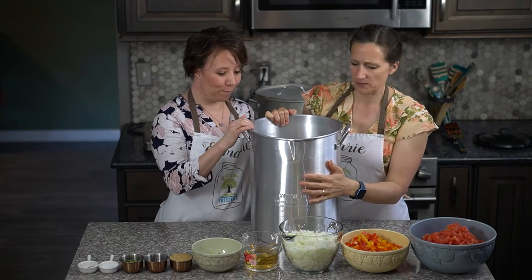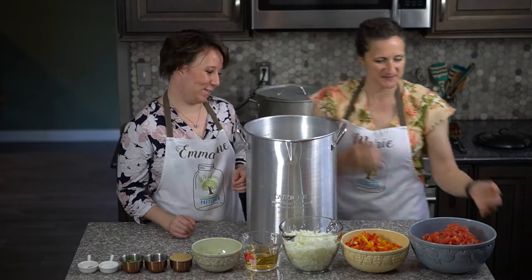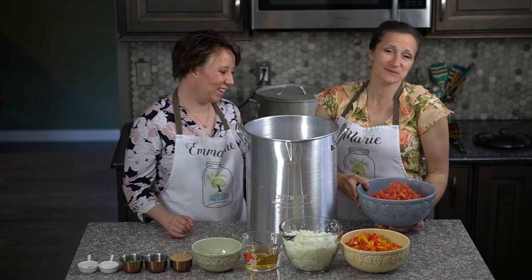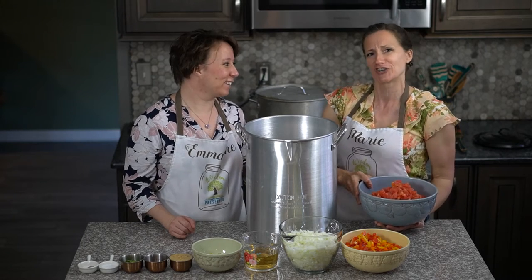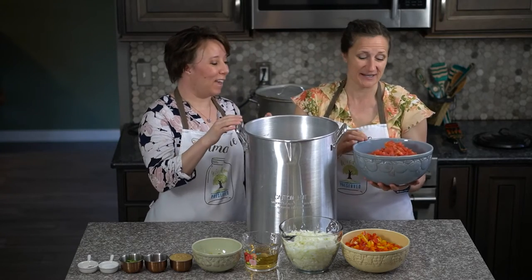We've got a great big pot for this one. We probably don't need one quite this big, but better too big than too small. When we do multiple recipes around here we have to have lots of pots, because we're doing like four different salsas today all at the same time, so it gets a little crazy trying to figure out what pots you're using. My kids are excited about this though because we're out of salsa.